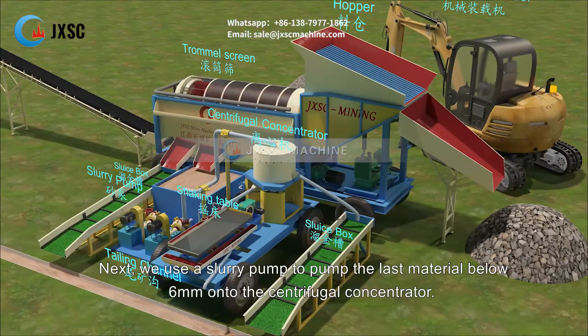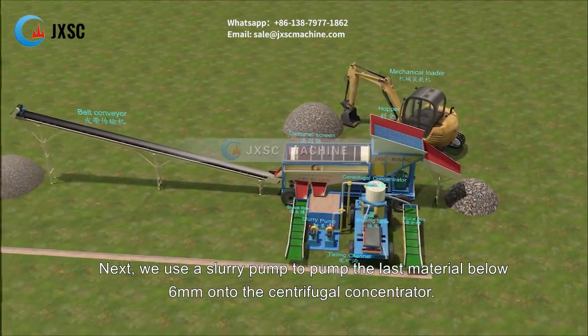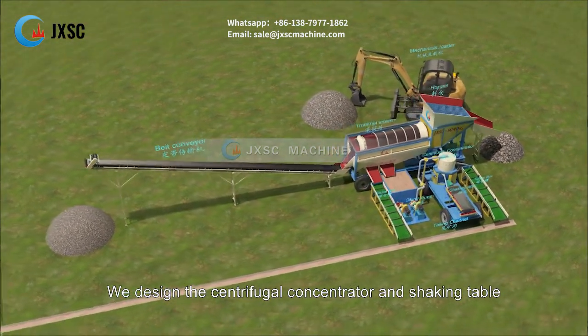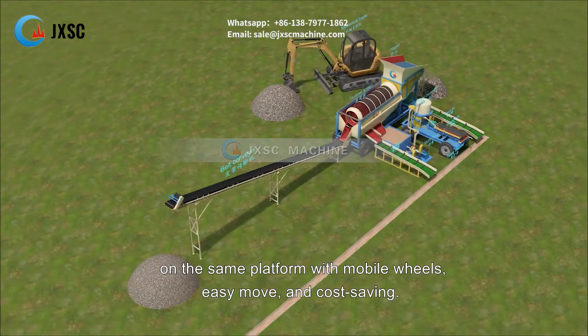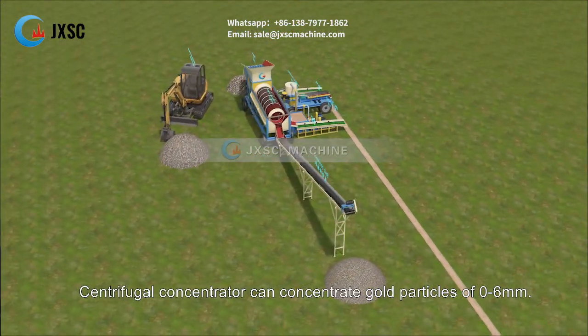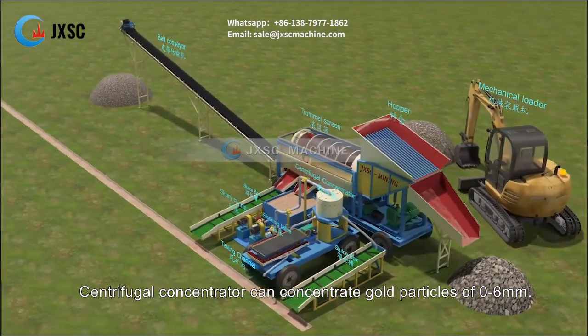Next, we use a slurry pump to pump the remaining material below 6 millimeters onto the centrifugal concentrator. The centrifugal concentrator and shaking table are designed on the same platform with mobile wheels — easy to move and cost saving. The centrifugal concentrator can concentrate gold particles of 0 to 6 millimeters.